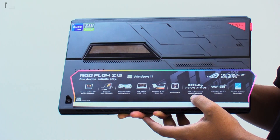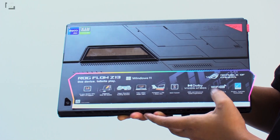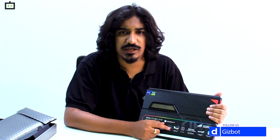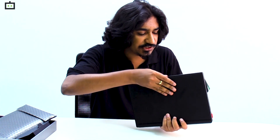Interestingly, the laptop also has a MUX switch which helps it offer better gaming performance. The laptop is also certified by Dolby Atmos and Dolby Vision, so you get the best possible multimedia experience. Lastly, the device is Wi-Fi 6 capable, meaning you get high-speed downloads when connected to a Wi-Fi 6 router.